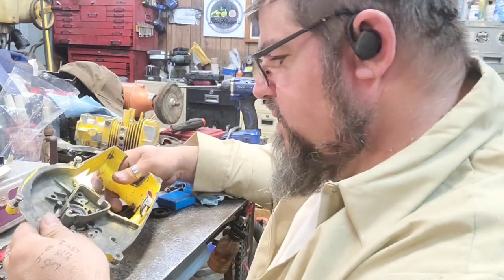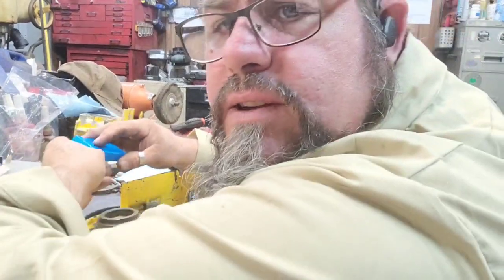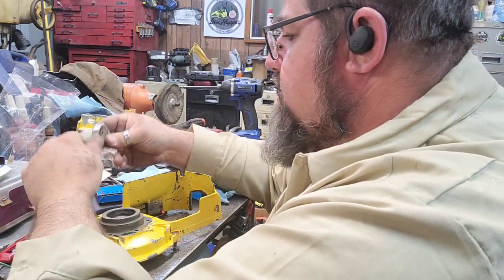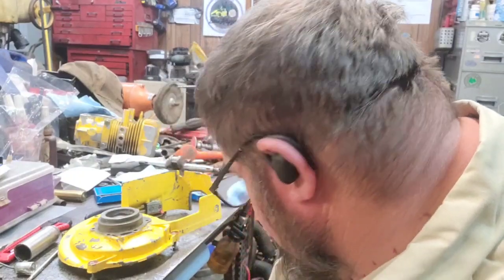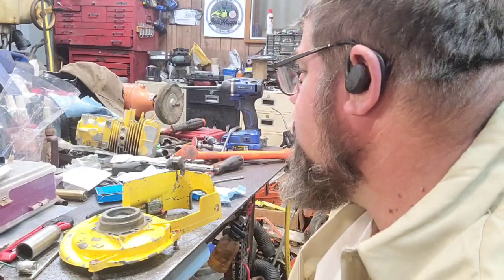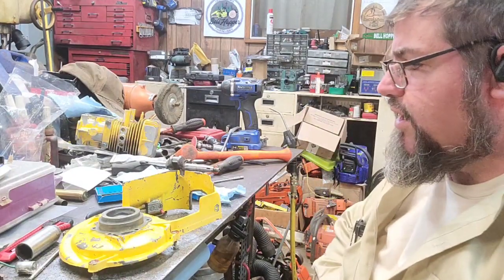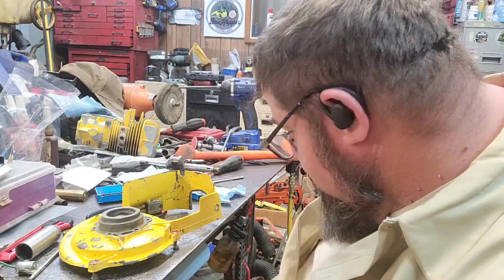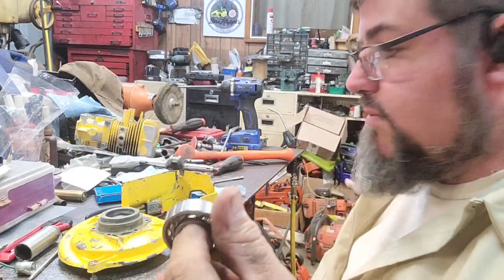I'm going to try and get this video out today. I don't know exactly how long the video is. Here's the new bearings - these are supposed to be some real nice bearings. I told her I wanted the best ones. They've been sitting on the shelf for a while and they've got like shellac on them or some type of sealer. It's kind of stuck - there it goes. Yeah, that's better. Slick and smooth - that's what we're going to do.